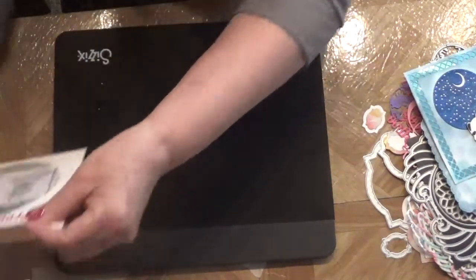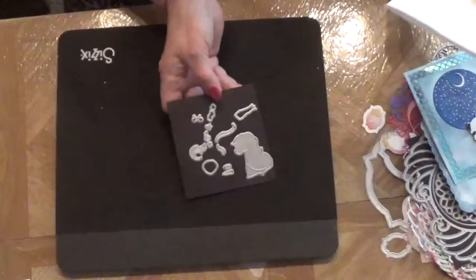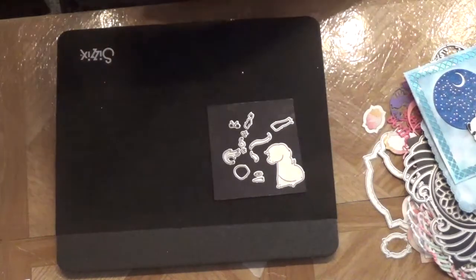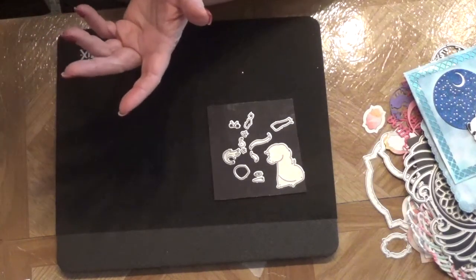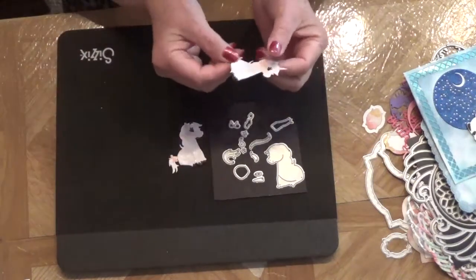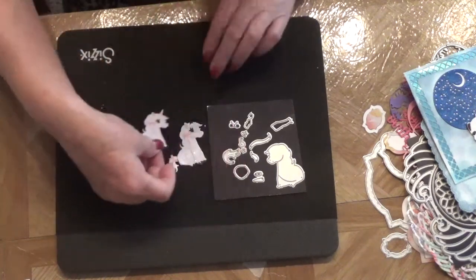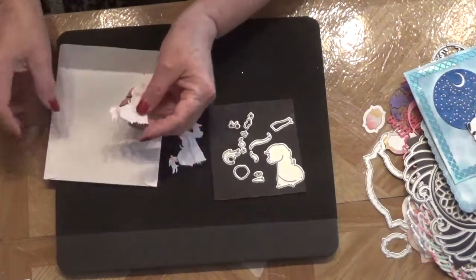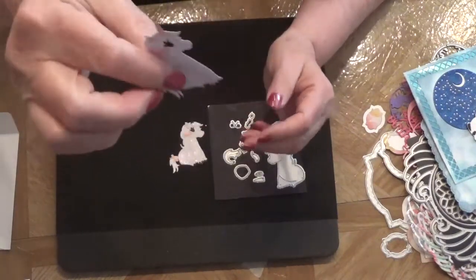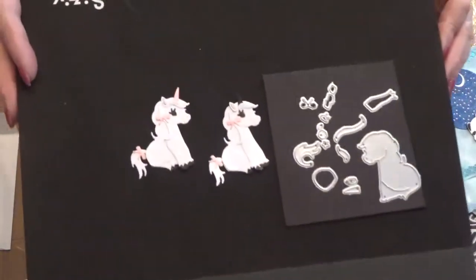I'm going to show you one more and then I'll have to come back with the rest of them. This is a unicorn I got off of eBay — I call it a baby unicorn because it's kind of small. Here it is cut out and put together. There's a little place for the feet so it has hooves as well. I think it's cute, I like it.